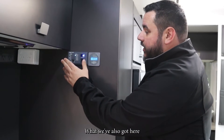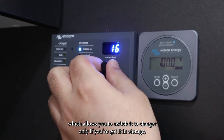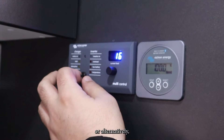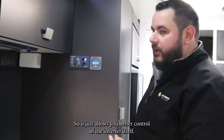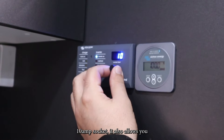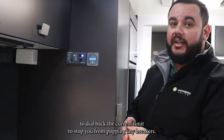What we've also got here is the digital multi-control, which controls the inverter charger. It allows you to switch it to charger only if you've got it in storage, and it gives you better control of the inverter itself. If you're on a 10 amp socket, it also allows you to dial back the current limit to stop you from popping any breakers.